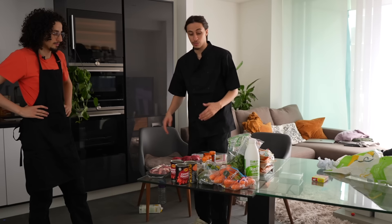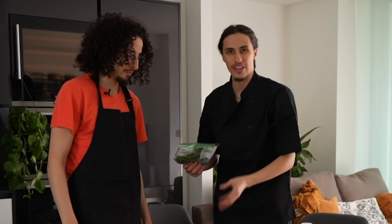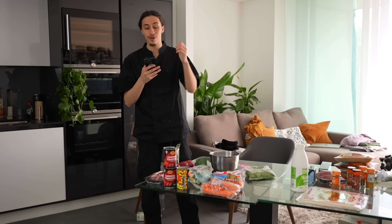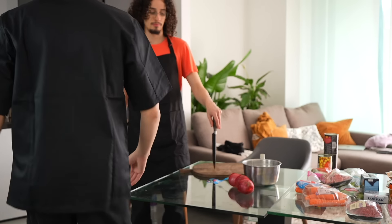First thing we're going to start with is the soup. The soup is a traditional Algerian dish called shorba. What we need: onion, chopped tomatoes, chickpeas, coriander — that gives it the coriander taste — courgettes, carrots, and bulgur wheat. First thing we need to do is fry the lamb with oil and throw in the onion. We need to chop or grate the onions.